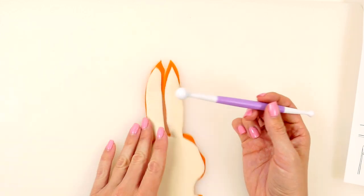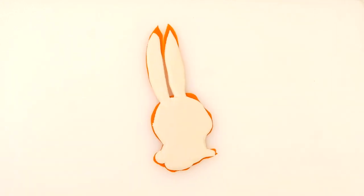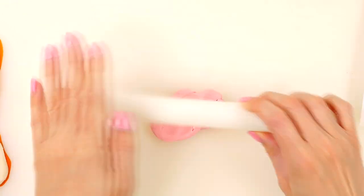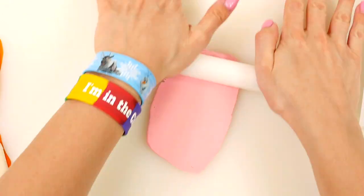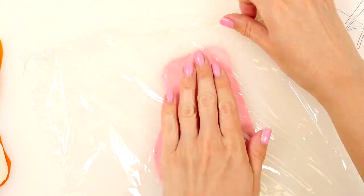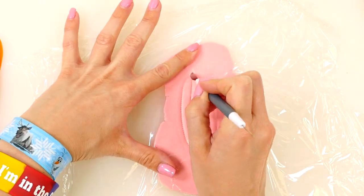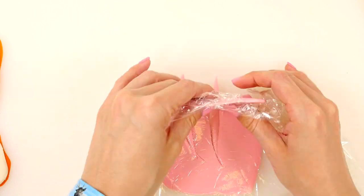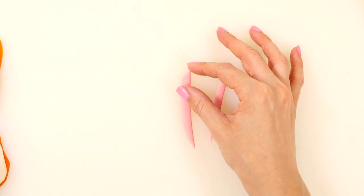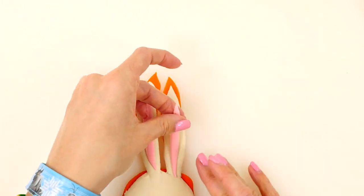I'm using this tool to smooth the edges. Now I'm going to roll out some pink Play-Doh for the inside of its ears, and cover that with saran wrap.